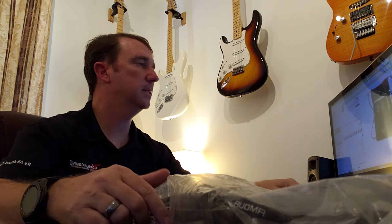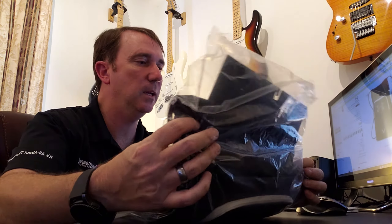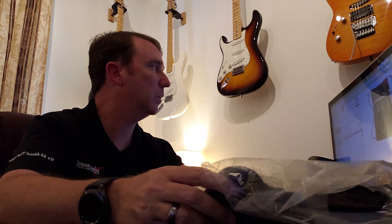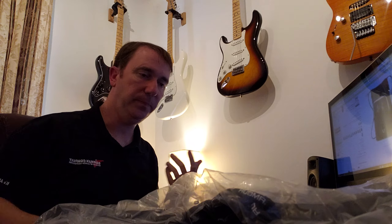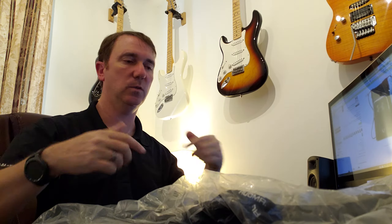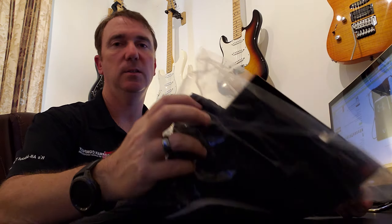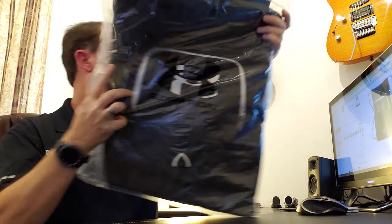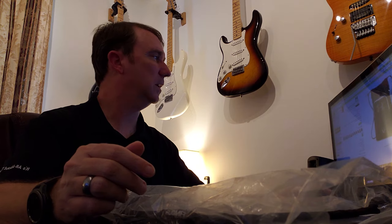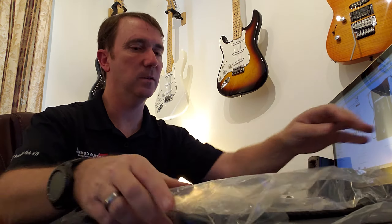What's up guys, so I've actually ordered another bag — this is the Under Armour Undeniable Sack Pack. I'm going on a cruise in about a month and I wanted something kind of lightweight that I could just throw on my back. It comes in a lot of different colors; this one is the black and silver. It's $22.99, so fairly cheap.